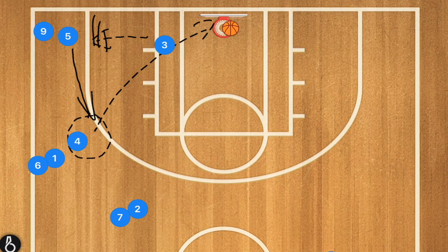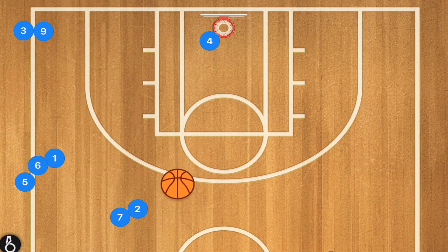Player three goes in the back of his line. Player five, who passed, goes in the back of his line. Player four recovers to get their rebound, passes to the next player in line, and goes to the back of that line. I call this drill 'drive, kick, swing.'